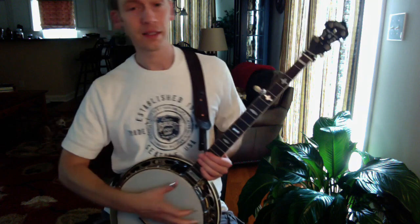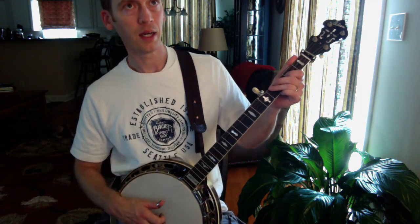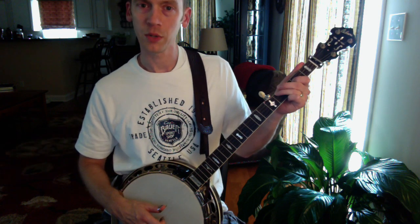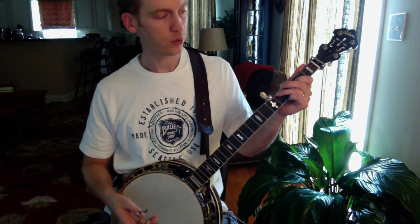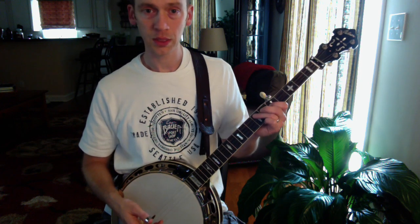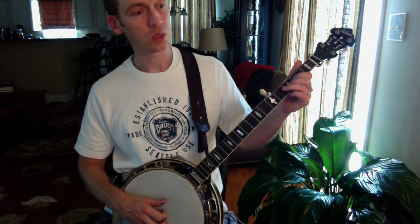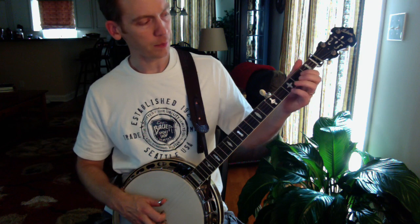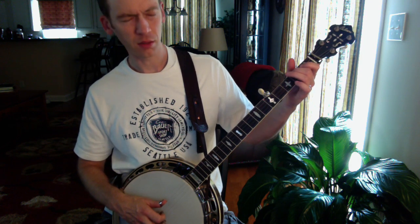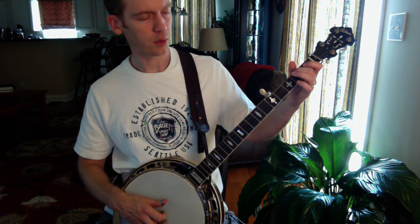The first thing I want to show you is some licks where you'll already recognize positions we've been doing, but we're going to put them at a different place on the fingerboard and it's going to sound very different. The first one is an idea I hear a lot in 'Down the Road' and also in 'Cripple Creek.' JD Crow on the bluegrass album band recordings plays 'Down the Road' something like this.